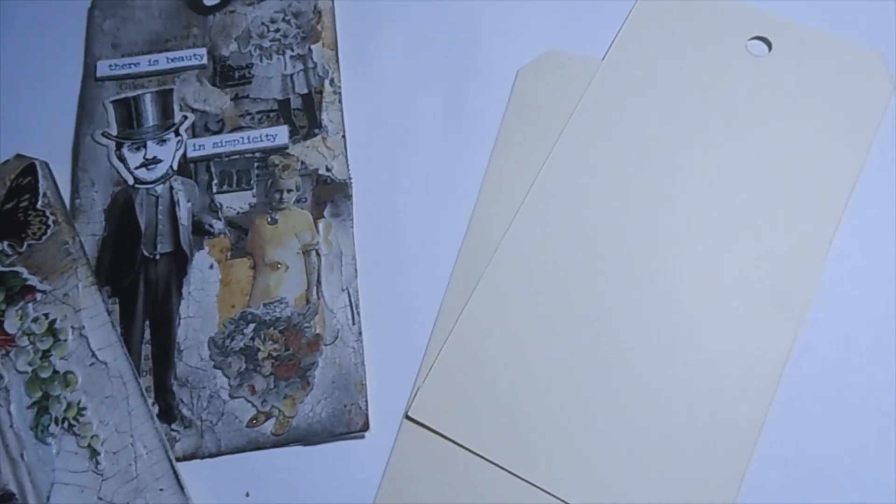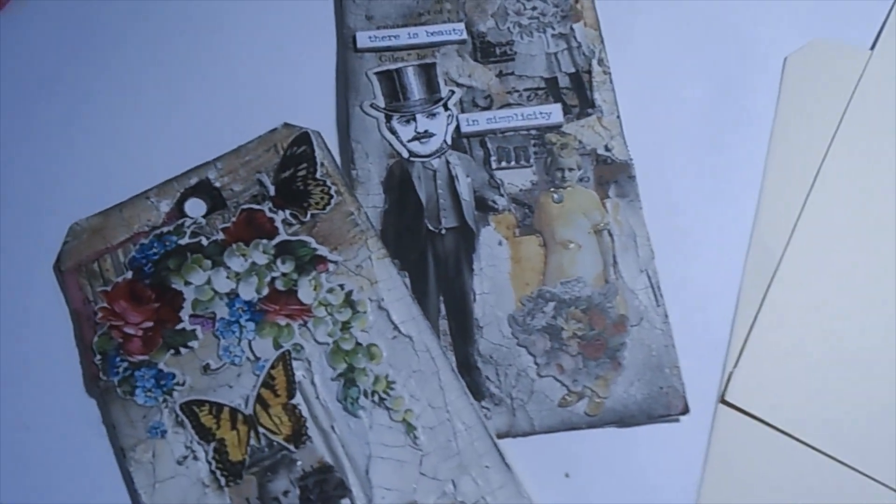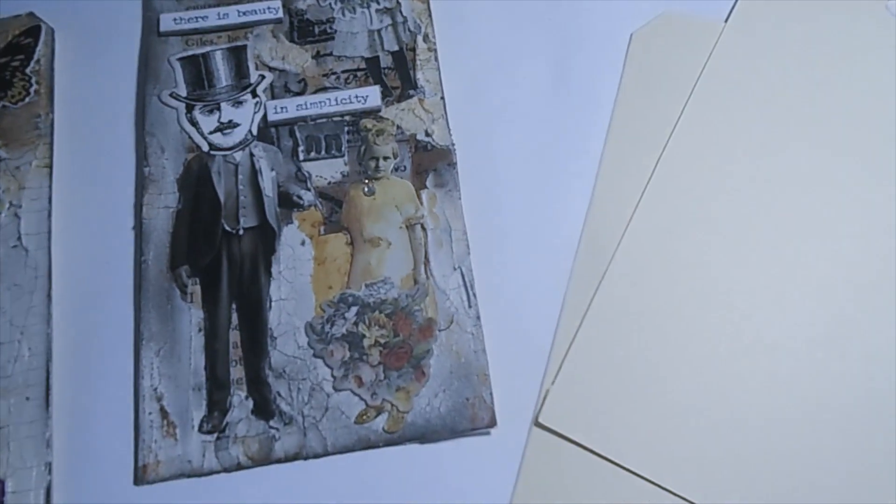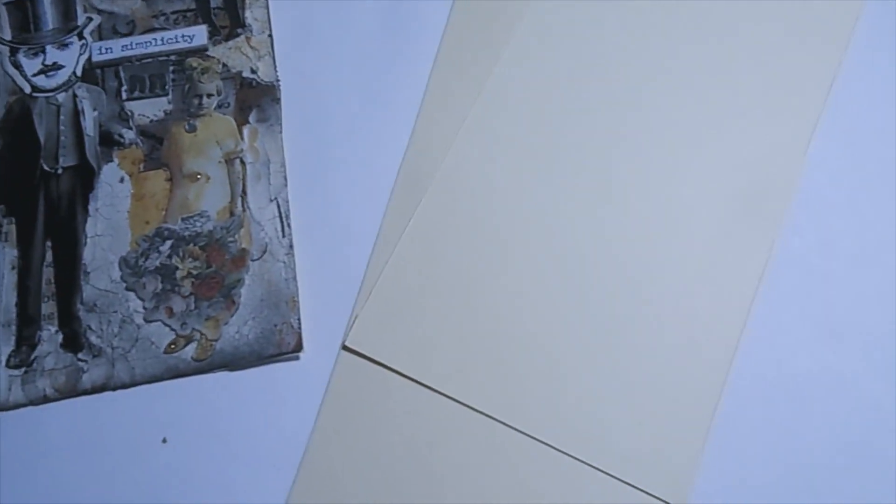Welcome to Soda's Creative Corner! I just wanted to share how I make my Crackle Paste journal tags, and if you stay a bit I'll show you how I put it together.